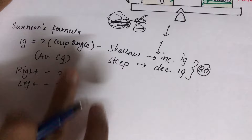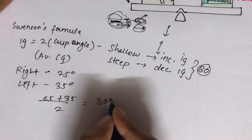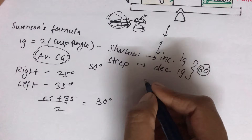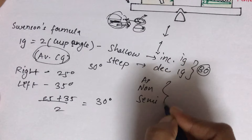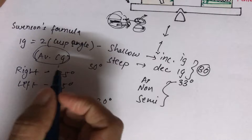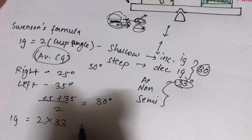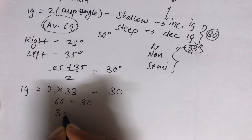Using anatomical teeth with a cusp angle of 33°, the formula gives: IG = 2 × 33° − 30° = 36°. For semi-anatomical teeth the angulation is 20°, and for non-anatomical teeth it is less than 10°. The type of teeth selected — anatomical, semi-anatomical, or non-anatomical — determines the cusp angulation used.